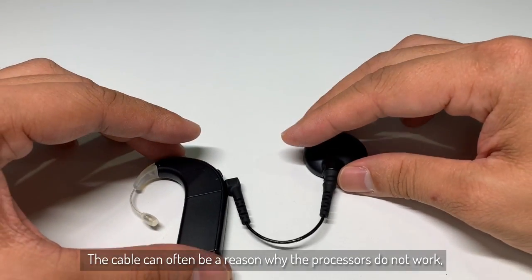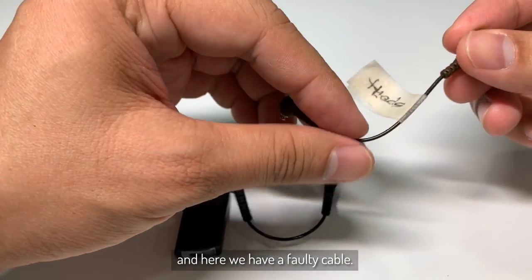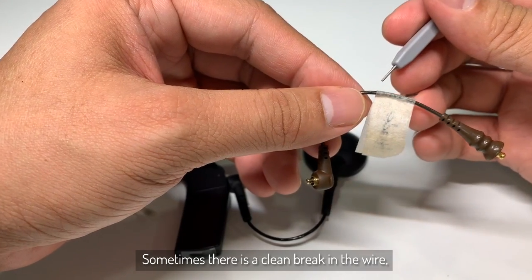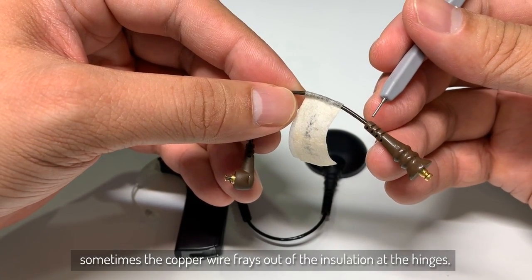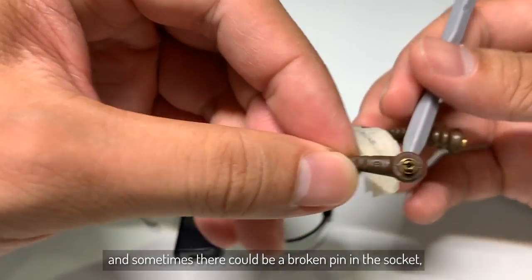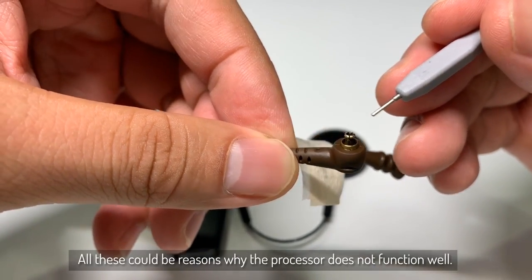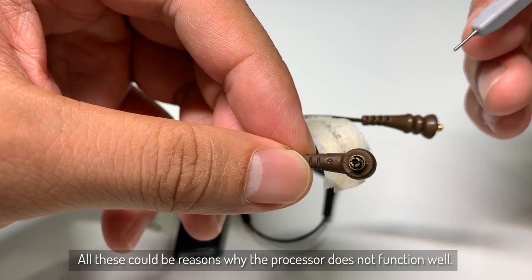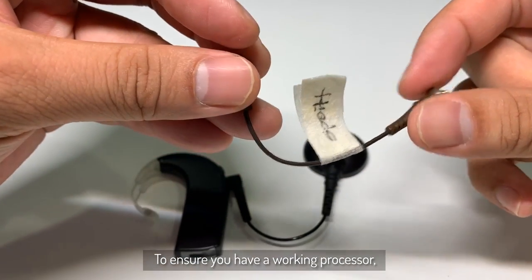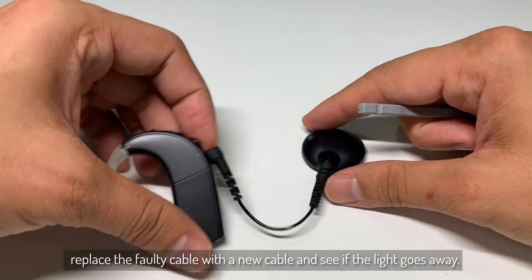The cable can often be a reason why the implants do not work. And here we have a faulty cable. How do you tell physically if a cable is faulty? Sometimes there is a clean break in the wire. Sometimes the copper wire frays out of the insulation at the hinges. And sometimes there could be a broken pin in the socket or corrosion in the socket — all these could be reasons why the processor does not function well. To ensure that you have a working cable, replace this faulty cable with a functioning cable and see if the light goes away.